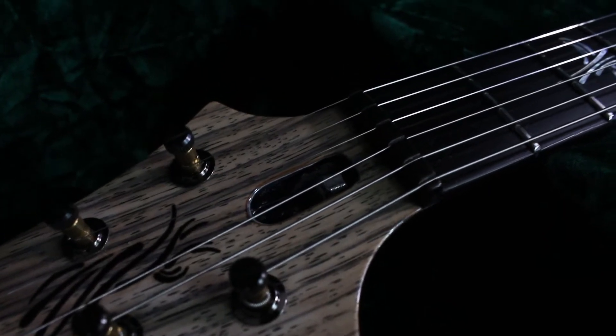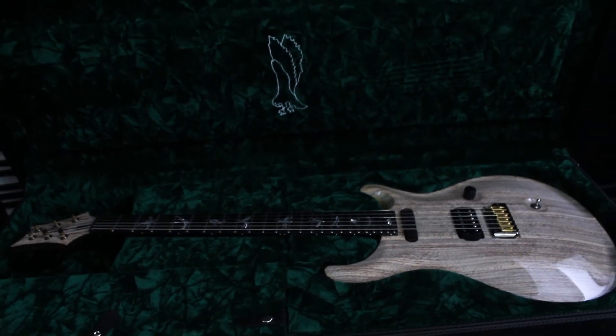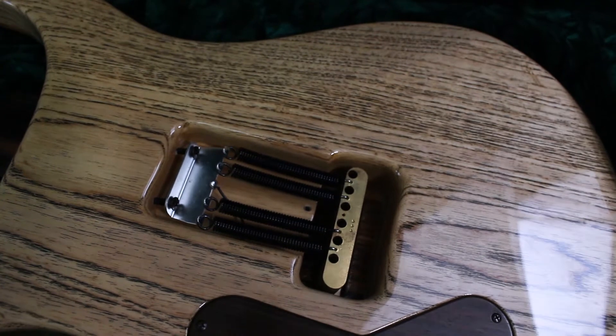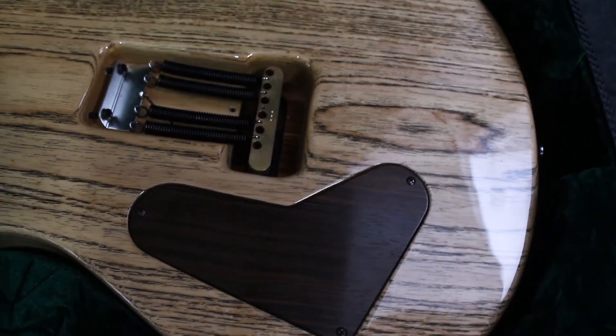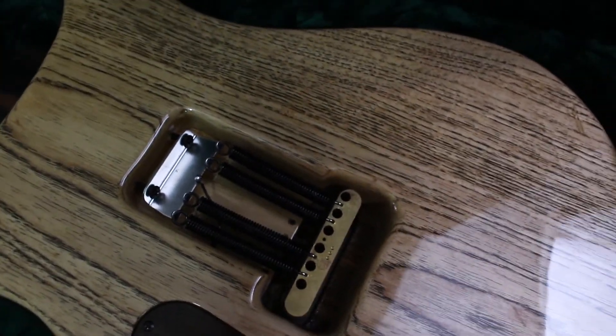Now let's take a look at the back of the guitar. Actually, before I do that, let's look at the case that goes with it. Wow, that's beautiful. As you can see here, there's no back plate, which is pretty cool, but there is an electronics back plate to protect the circuitry. It's made with swamp ash, the back of the guitar.